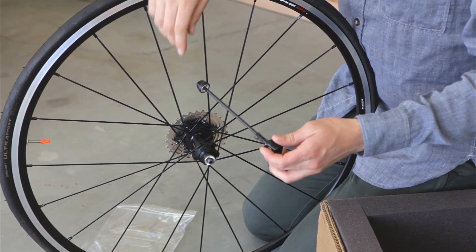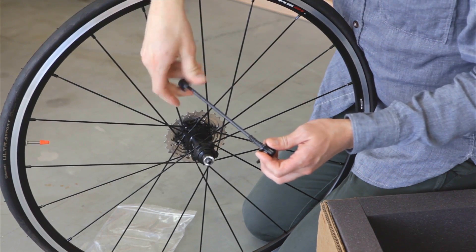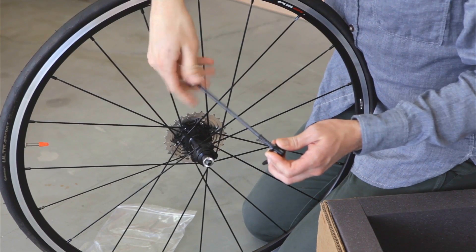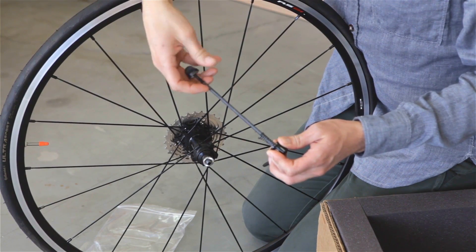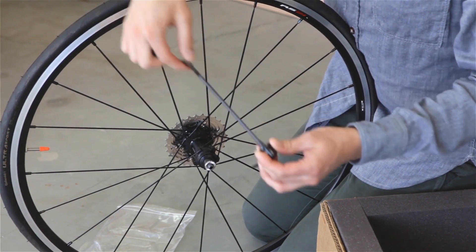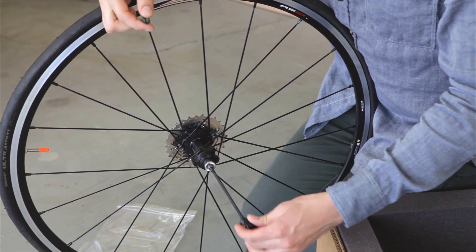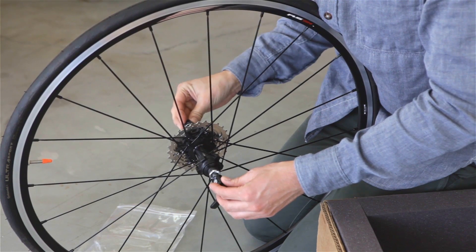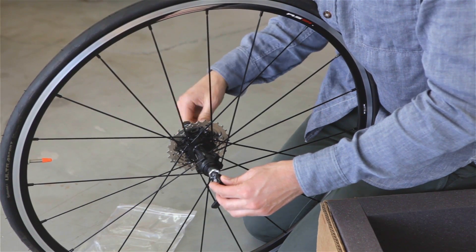We will then take the longer skewer for the rear and unscrew the end cap. Just like the front, we are going to remove the outer spring along with it. Install the quick release into the hub axle, reinstall the spring in the same orientation, and then thread on the end cap a couple turns.